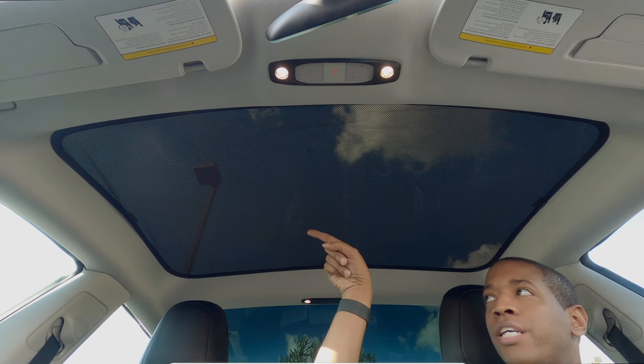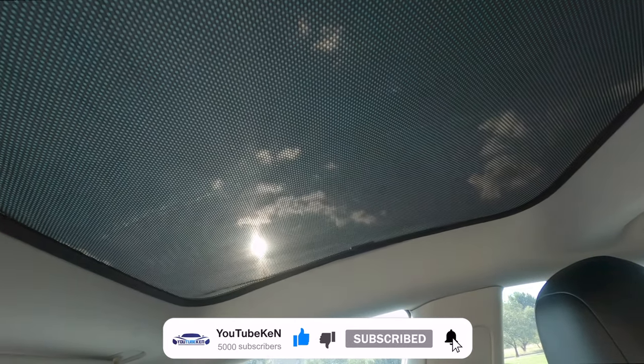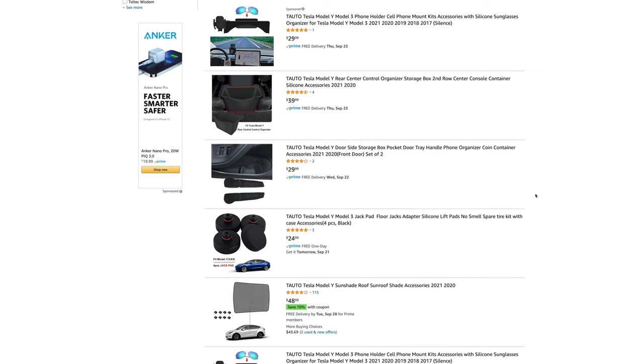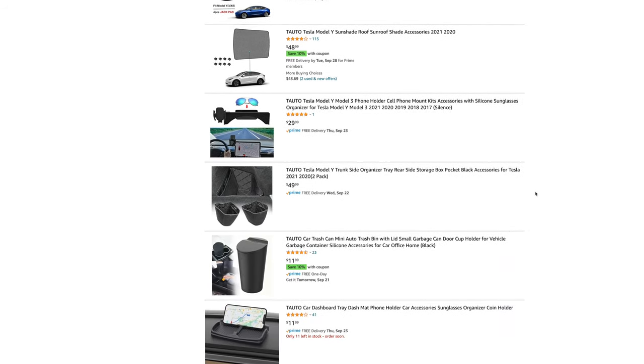The sun is right there beaming — let me show you. This is what I was really concerned about, and I'm glad I received that. So I will definitely give this sun shade accessory a thumbs up. The future products I will review from Taro are on their Amazon website, which I will leave in the description below. Thank you all so much for watching. This is YouTube Ken. I'll see you in the next video.